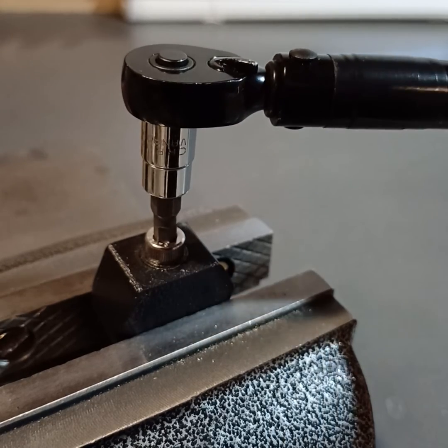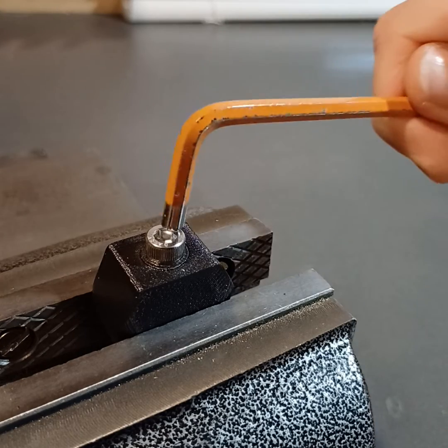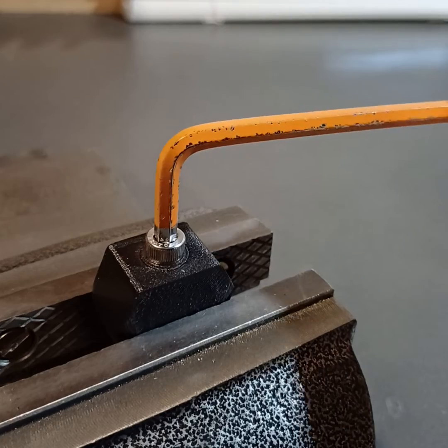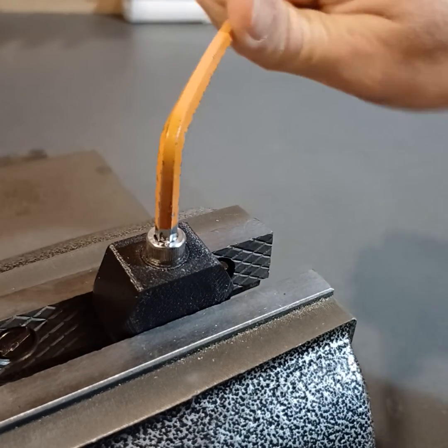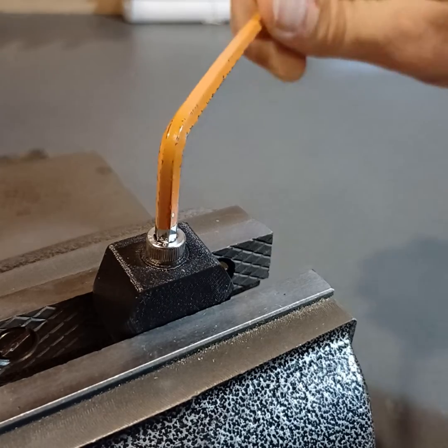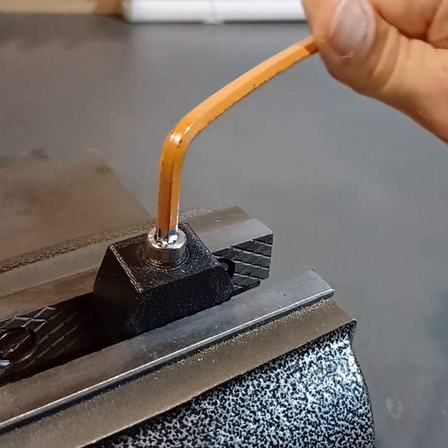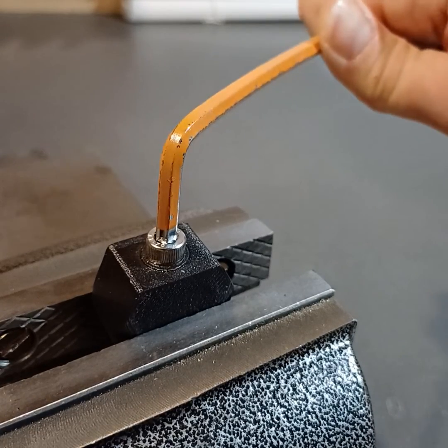That's 20 Newton meters, which is plenty. But now we'll get a long allen key and see if we can actually put a lot more on it — which we can. You can see how the key is bending; it's a pretty long one. Any more than this and we'll probably break the allen key.